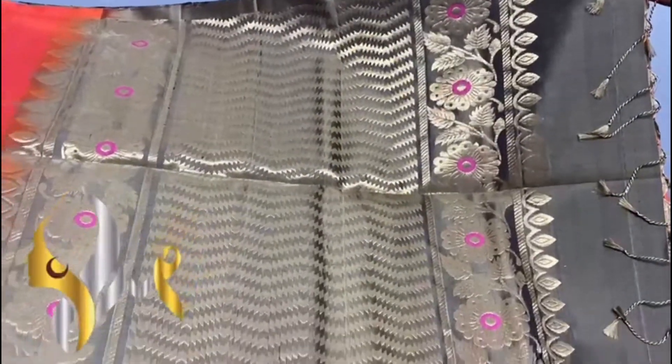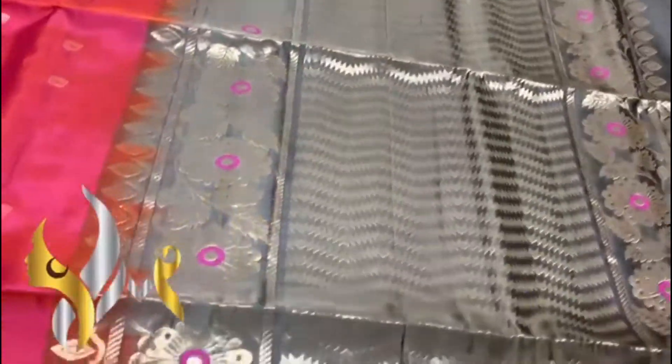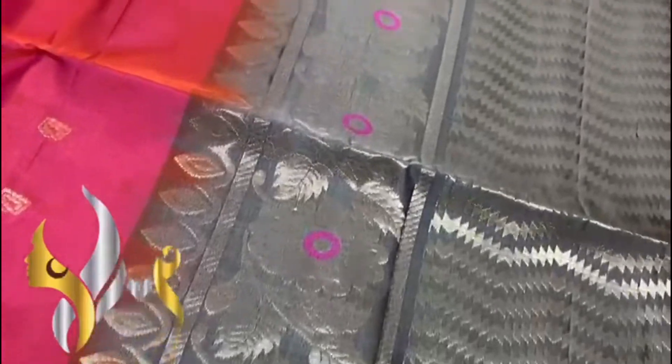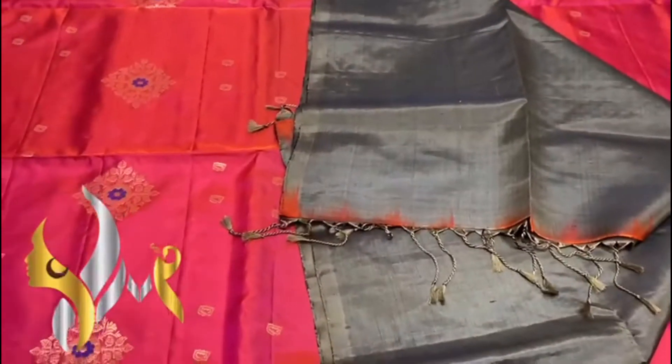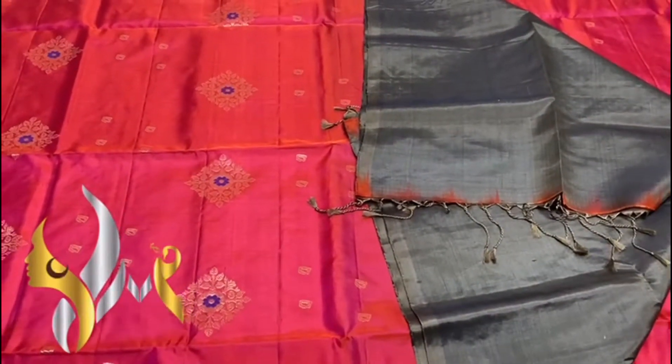We have a very contrasting blackish green colour Palu. The Palu also has the Mina work design — you can see the floral inside it. We have magenta pink Mina work, so the grand gold jelly work, the green lotus — very beautiful saree, no words to explain.